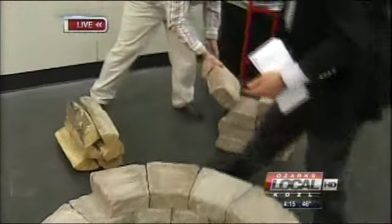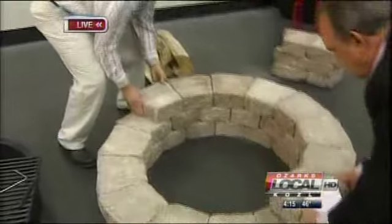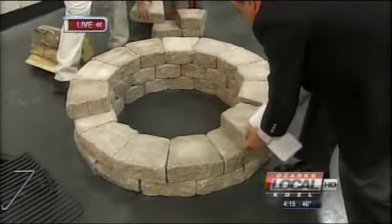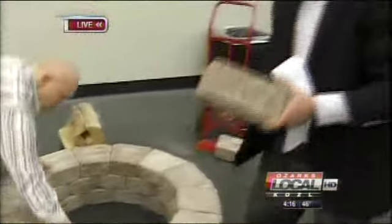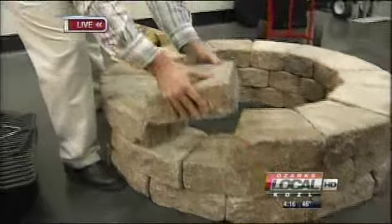You're not dealing with rebar or anything along those lines. These blocks are 25 pounds apiece, so they're not going anywhere. The gentlemen who set those two rings up earlier did it in maybe five minutes. As long as you've got some level ground, this goes together fairly quickly.